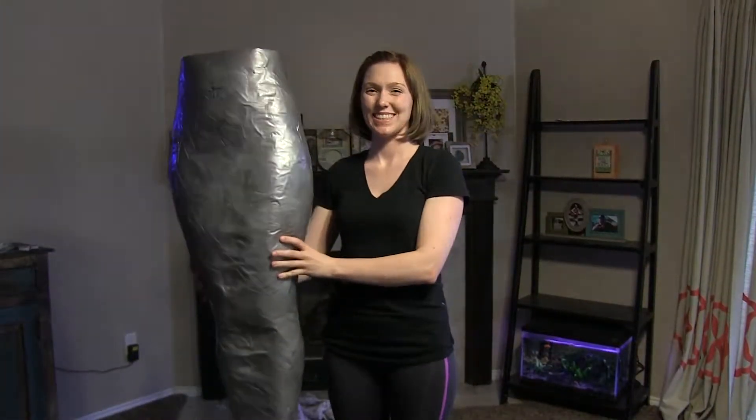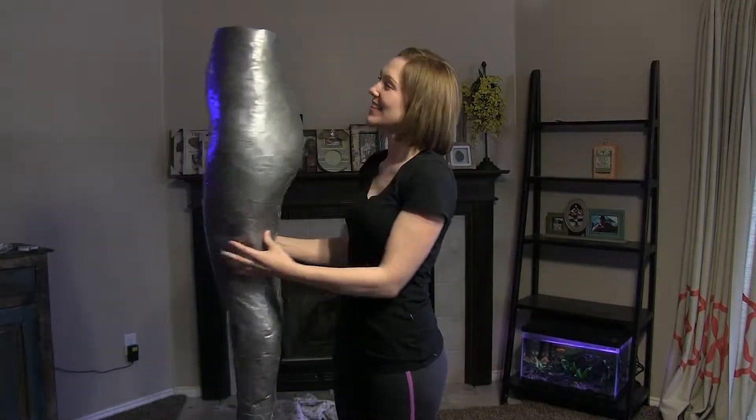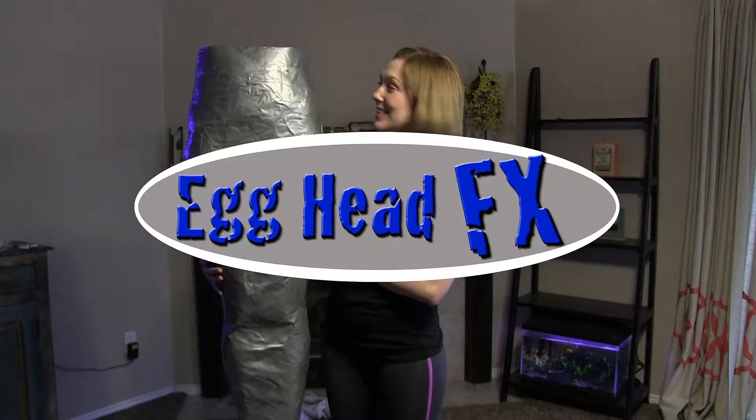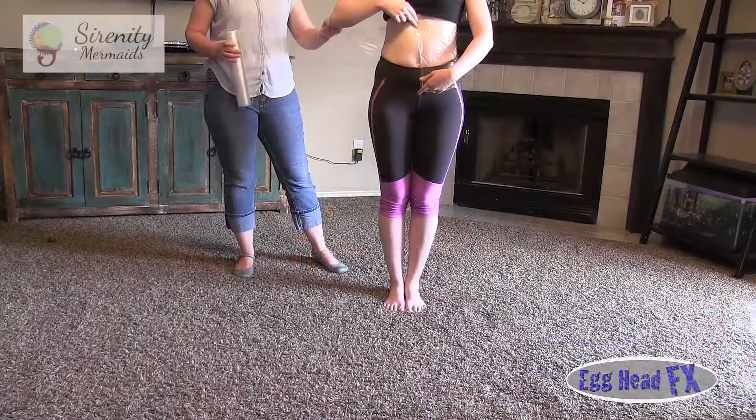Today we're going to make a mermaid tail form. The form we're going to make is out of duct tape — it's a simple form to use when you want to build your own mermaid tail.